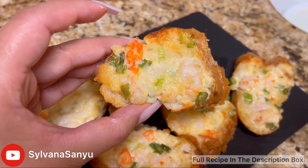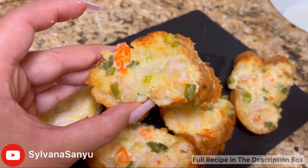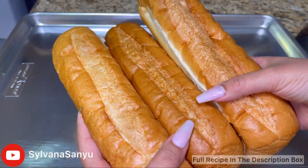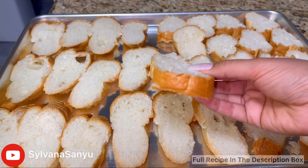Today I'm going to show you how to make baked shrimp toast. Here I'm using three medium-sized French bread that I sliced and spread onto a baking tray.